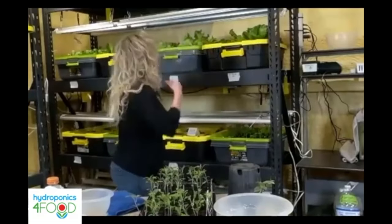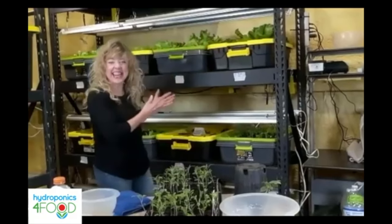Thank you for watching the lettuce grow with me.